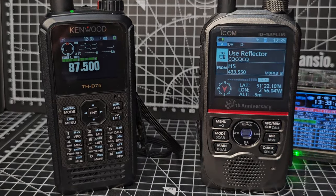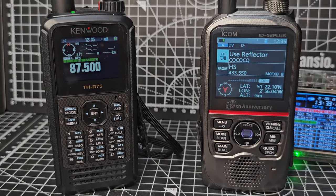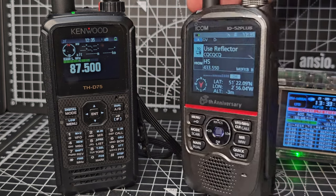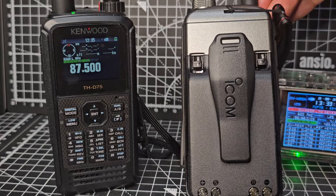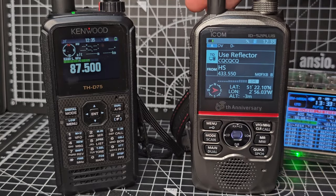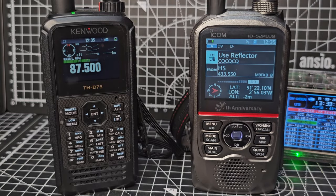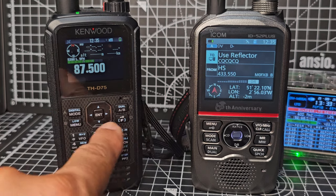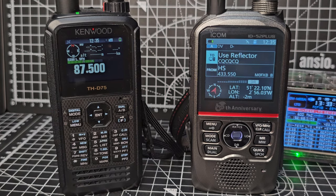The nice thing ICOM have done is made sure you can interchange all the batteries with the ID-51 and ID-50, which is convenient. The base charger works with the normal ICOM battery — the 272 — and you can get the big 307 if you want. They both have broadcast radio, air band, marine band, PMR, GMRS, all that kind of stuff.